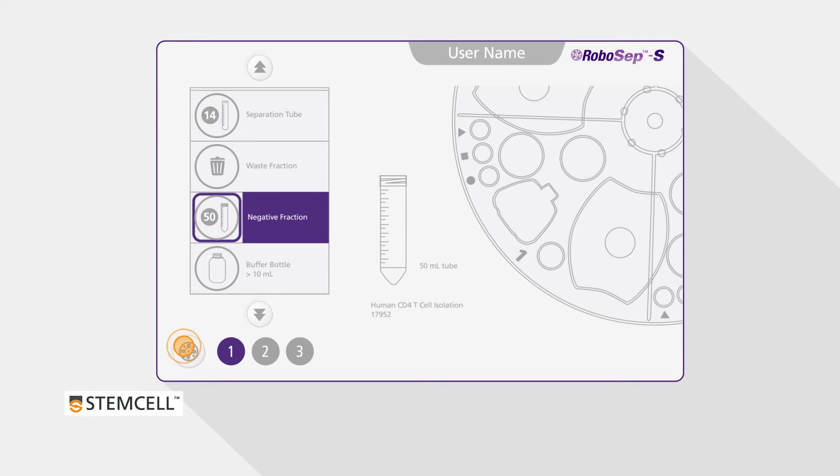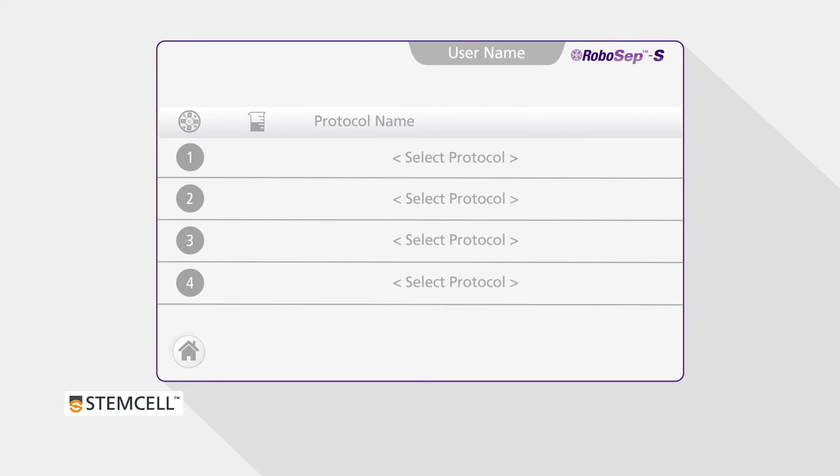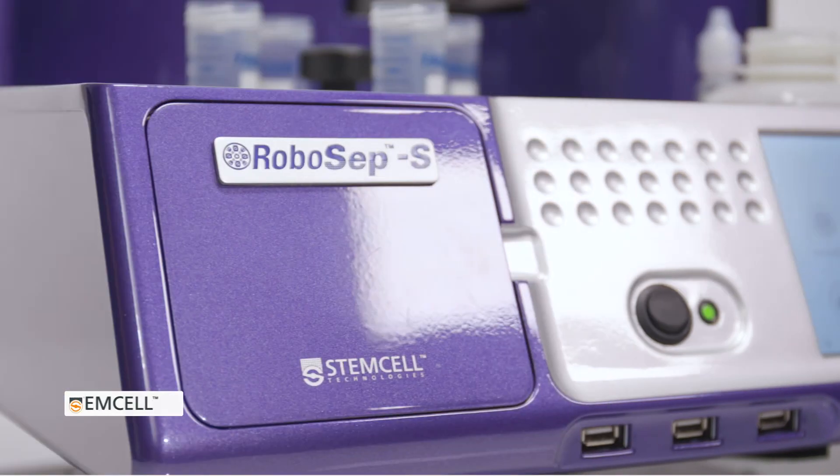After unloading, press the Carousel icon to return back to the Run Samples screen. Now the instrument is ready for another isolation.